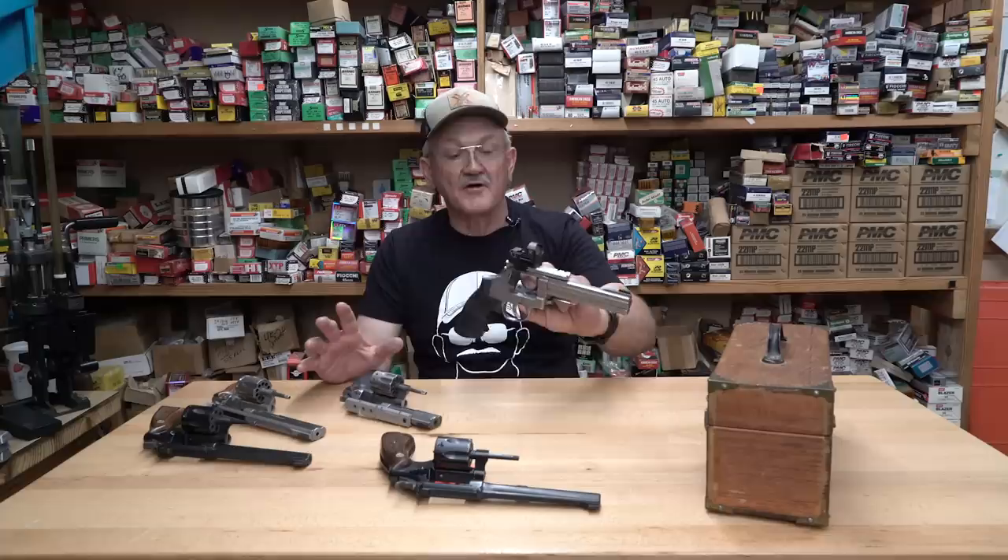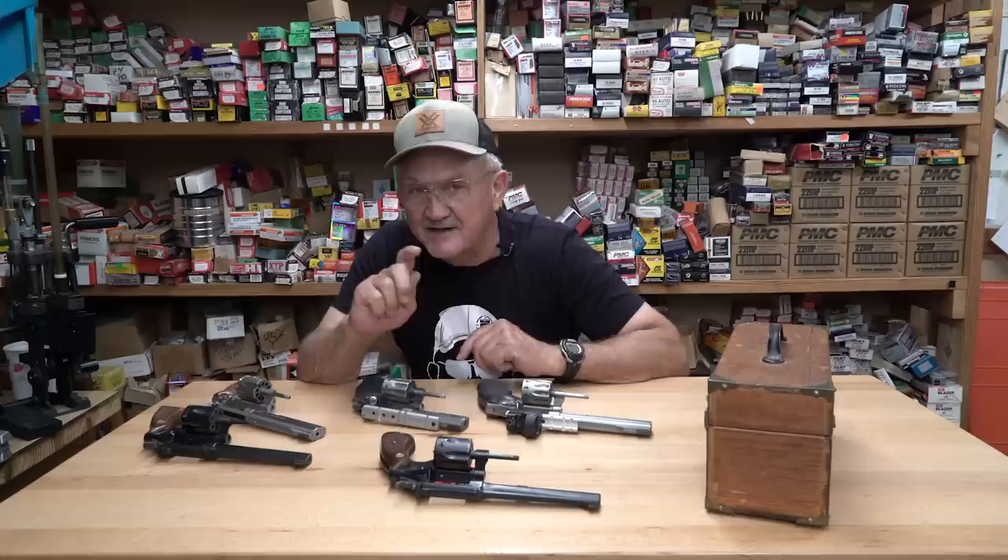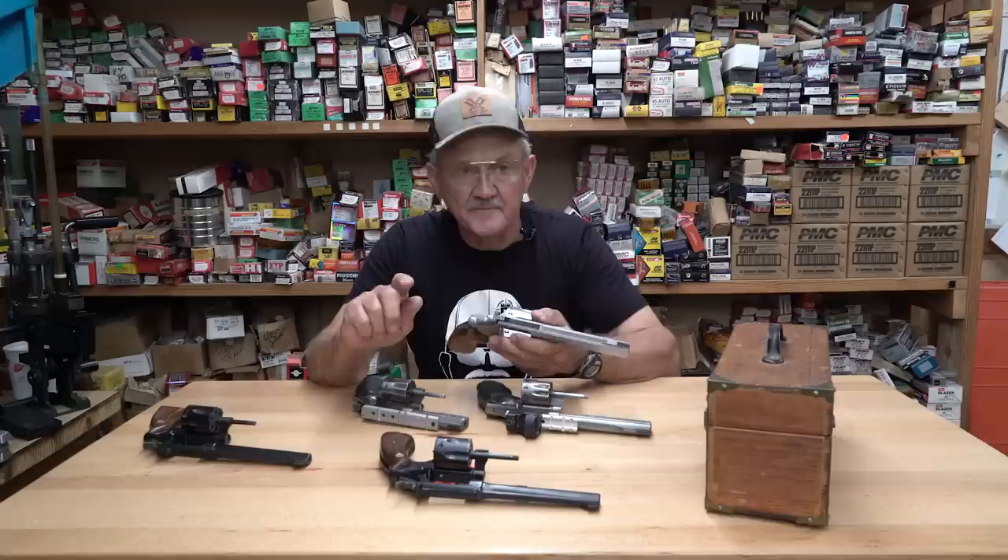What I have in front of me right here are some current-manufacture K-frame 617s with 10-shot cylinders. This is one I've shot a lot of steel challenge practice with. I do a lot of shooting with 22 long rifle just to keep the finger in shape — it's cheap ammo and you can have a good time for just a little bit of money. Of course there's a four-inch with a scope mount on it too. But let me show you a 617 you've never seen before.